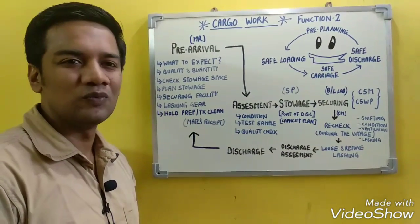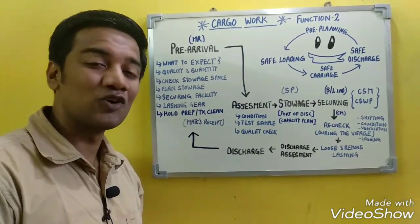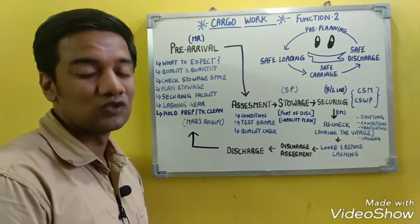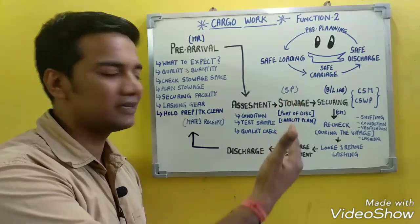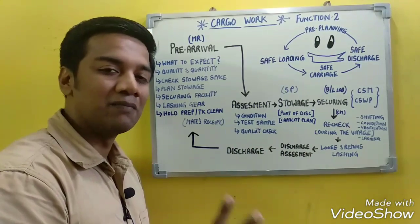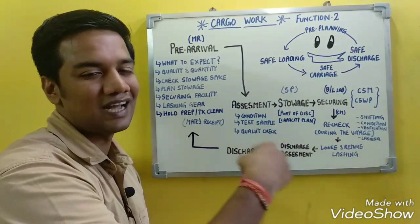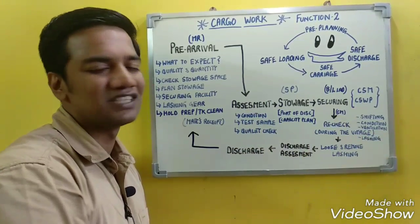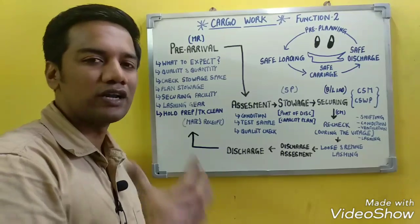Welcome to Function 2, which covers cargo work. Cargo work is the work done by a seafarer in the carriage of cargo from place A to place B. It includes four basic steps: pre-planning, safe loading, safe carriage of cargo, and safe discharge of cargo. This cycle repeats continuously and is called the life cycle of cargo work.